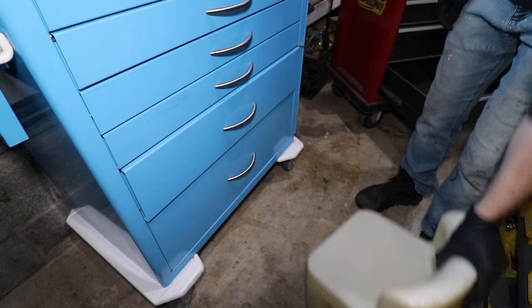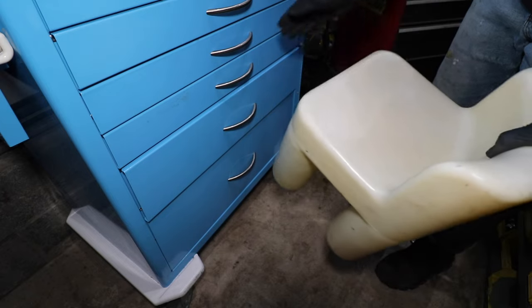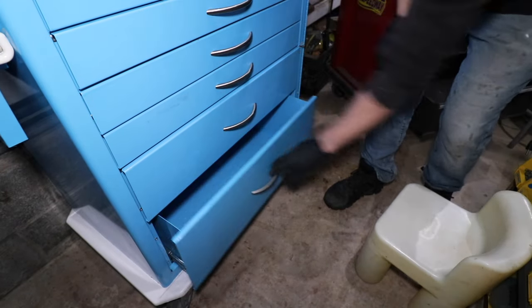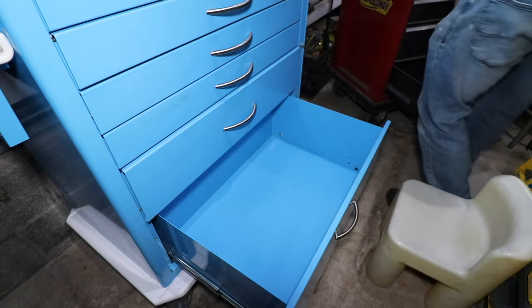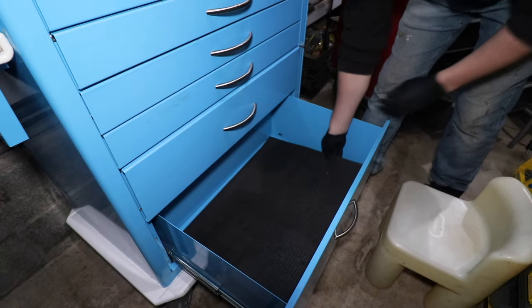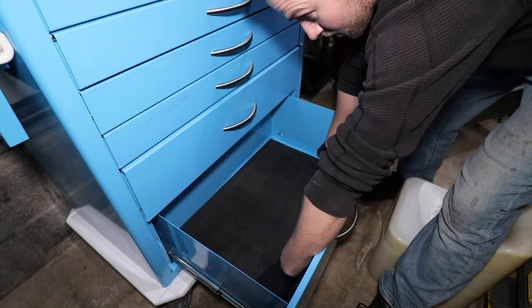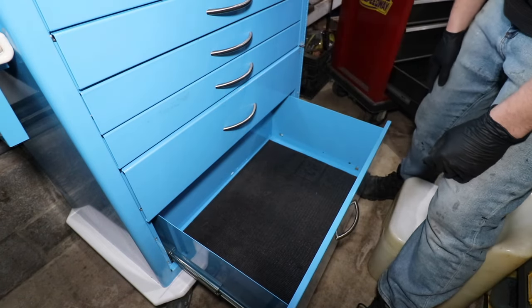You guys can bust my chops about this little tiny Tykes chair all you want, but when you have to sit down low to the ground, this sure beats being on your knees. I've actually had this since I was probably about four or five years old. Now let's see how this old liner fits in this drawer. That'll do the job - we'll have it centered. It may shift over time, but it makes sense to have it centered right now.